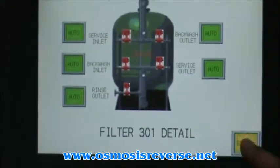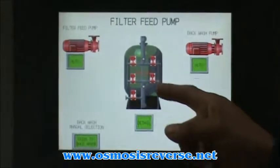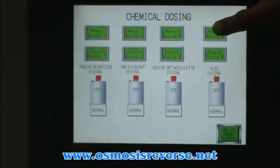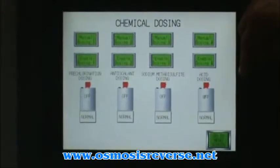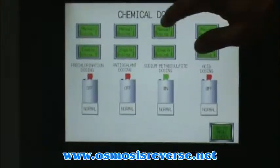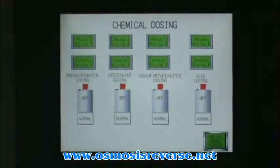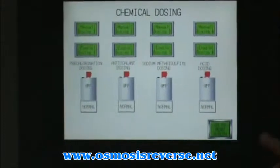If you place it in auto mode, the filter is going to come online and it's going to show the functionality of each valve. On the chemical feed system, we have the option of choosing manual to make sure that each pump is running. Each of them works on a manual condition with a momentary button, so we don't let them run all the time in manual mode — we can have automatic controls.